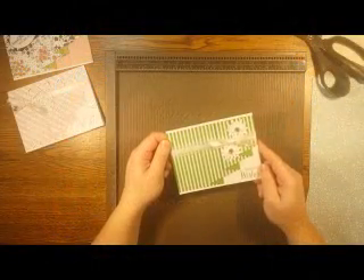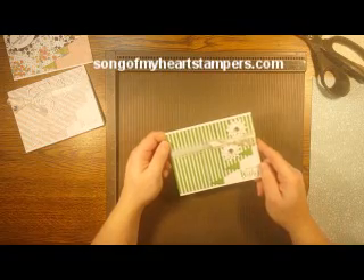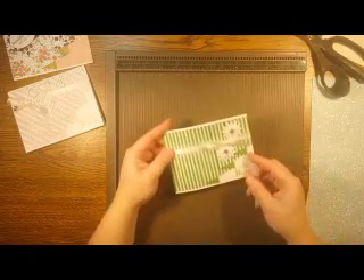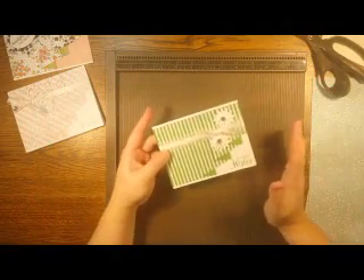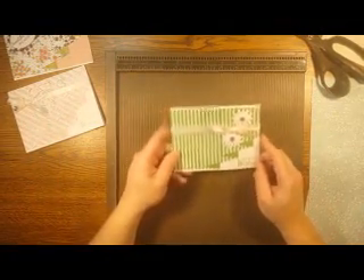Hi everybody! It's Lissus Wolanik from songofmyheartstampers.com back with more real-life paper crafting tips and tricks for you. I have the coolest card fold to show you today. It's called a drapery fold and it's just got a gorgeous, elegant looking drape across the card front — gives it so much texture and dimension, you're just going to love it. And it's super easy to do. So let's learn how to make that today, shall we?